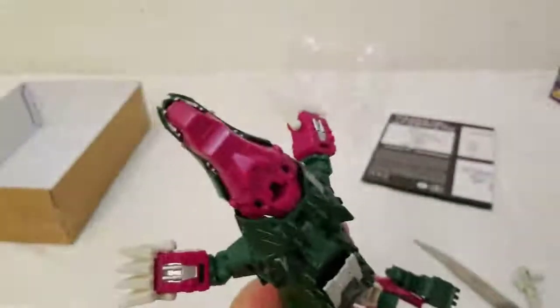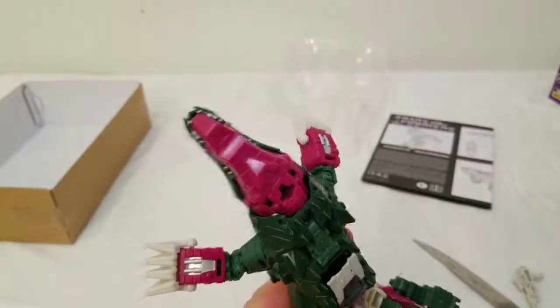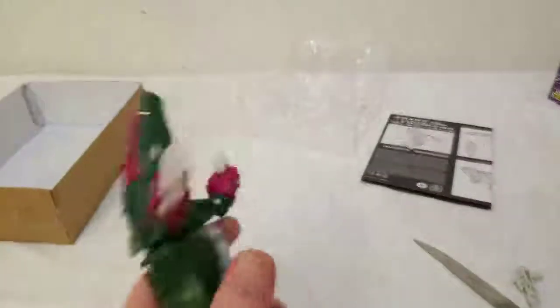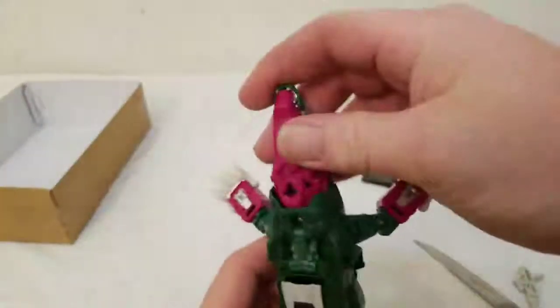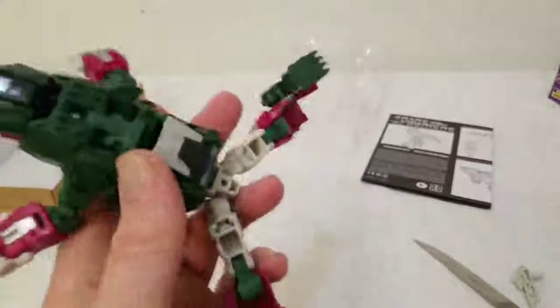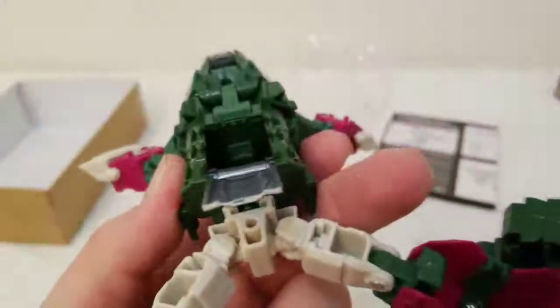That's a fun thing about doing these things live — his little blue plastic part went missing somewhere. I'll eventually find it — oh, there it is! The magic of using your noggin. This is a nice little touch for the cockpit area.